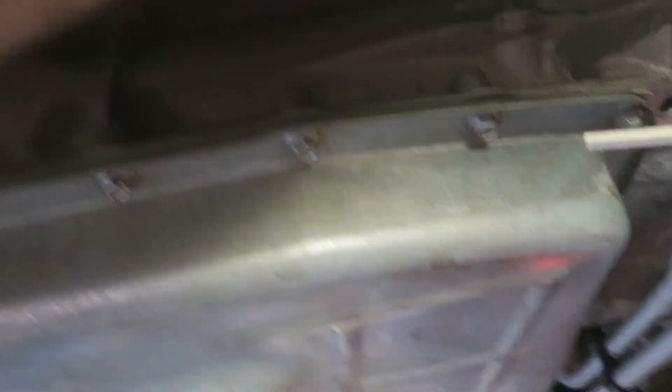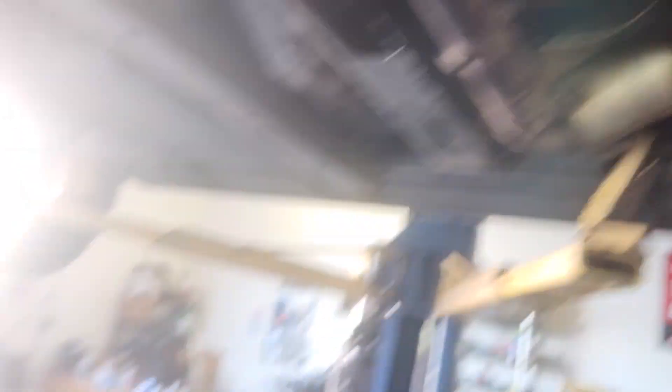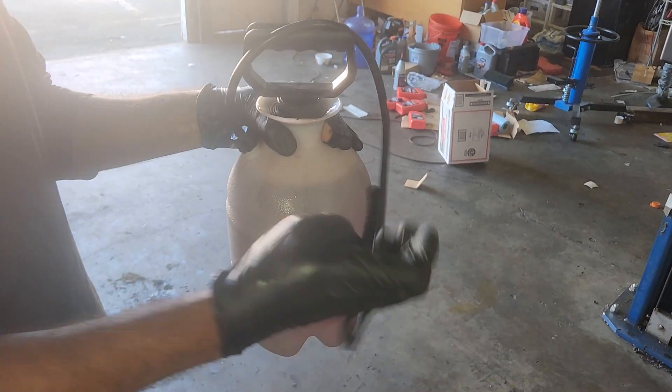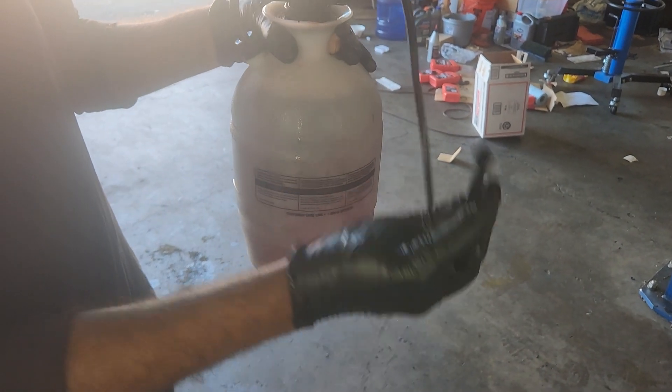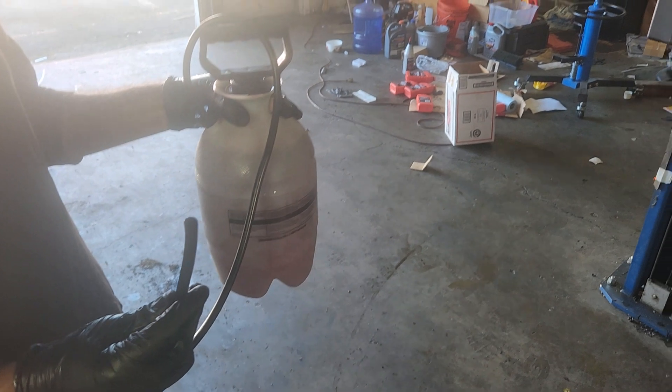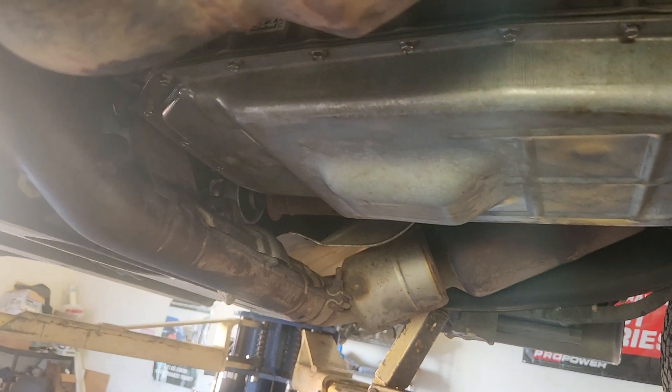We drained six quarts. We use Mercon LV for it — we got it from Ford. We replaced the filter as well. And this is how we put it in — one of those jugs that you use for a weed sprayer. We use that to fill it up, guys. Easy way. So we're gonna do it quick here and show you how it gets done.